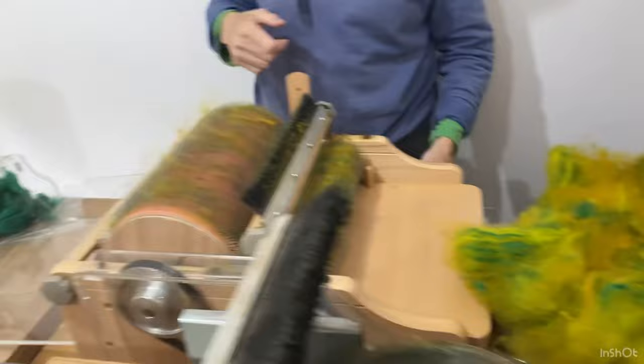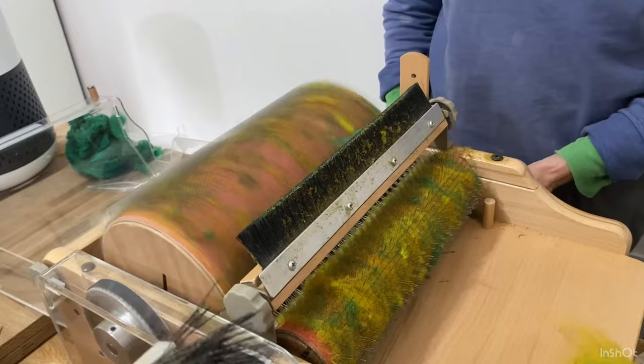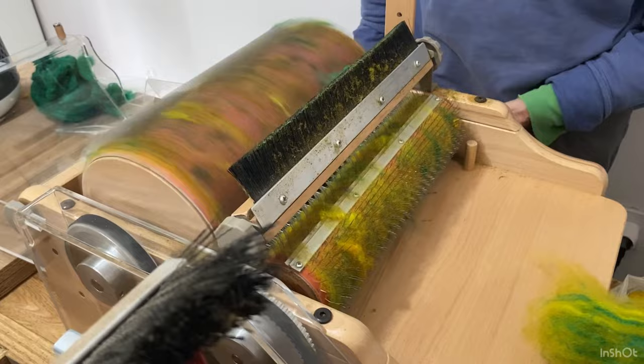Now it's ready to go through again. I'm just going to show you how fast it can go on the blending cycle. That's the speed I had it at, and now I'm going to turn it up — that's as fast as it can go, which is really faster than I want it to go.